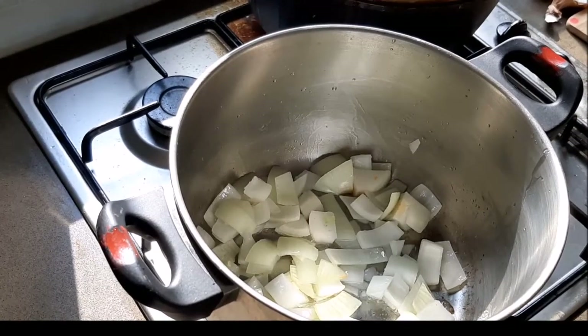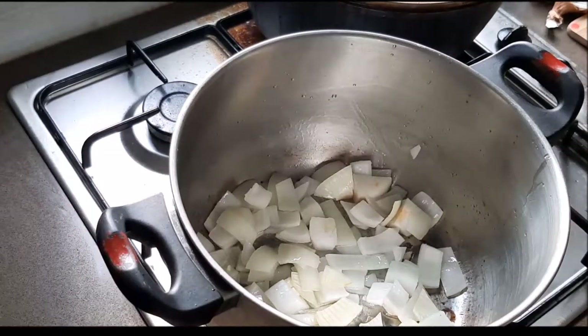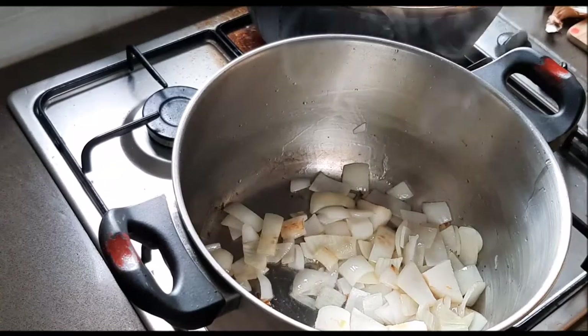We don't want them to burn, so give them a few minutes — trust me, it's worth waiting for. We're going to wait a bit for these to cook down.